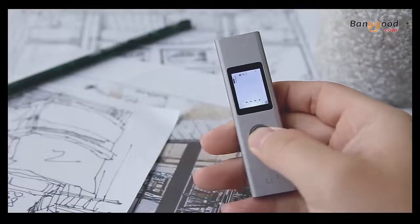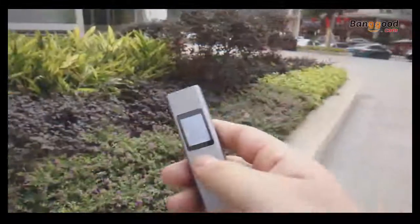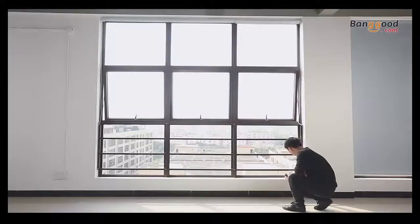Press the button to turn it on. The LCD screen can clearly show the numbers on the screen, even in the sunlight or at night.